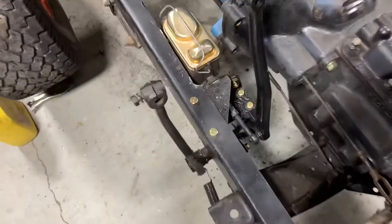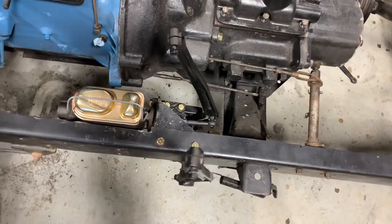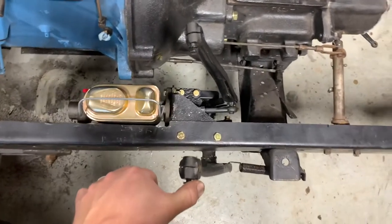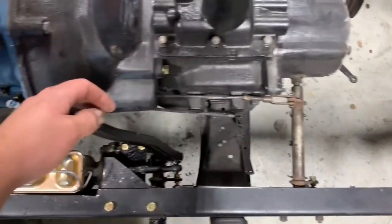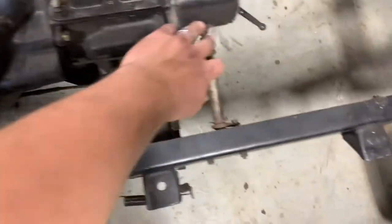That's got the push rod on, and I wanted to show y'all where these pedals end up. You can see the brake pedal is ahead of the clutch pedal right now, but this is more like where it is once the tub's back on — the spring kind of pulls it back some. I fiddled with the adjustment on that push rod and this is about perfect. I might have to adjust it just a little bit more.